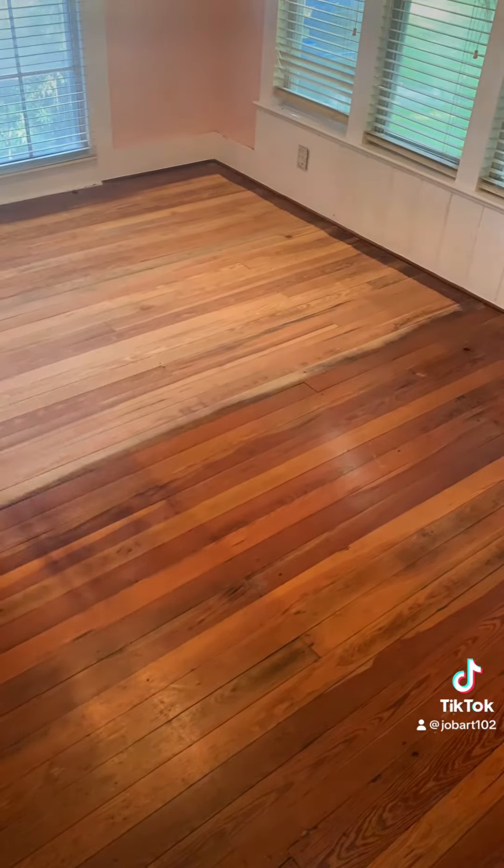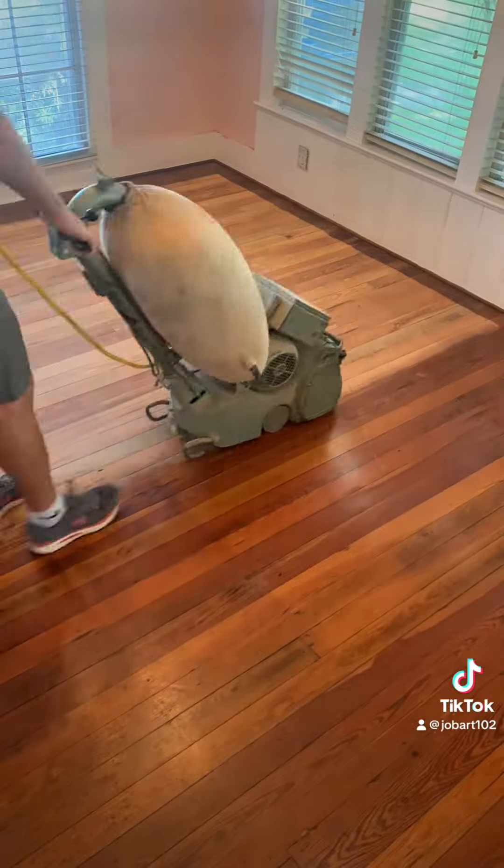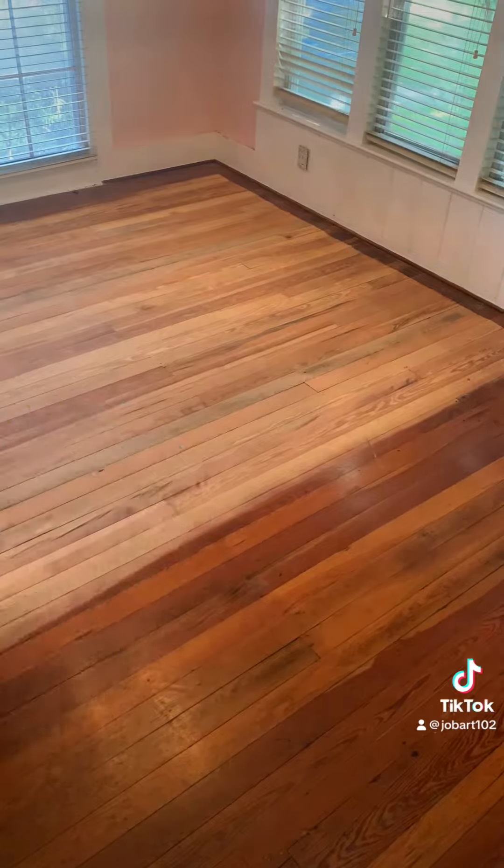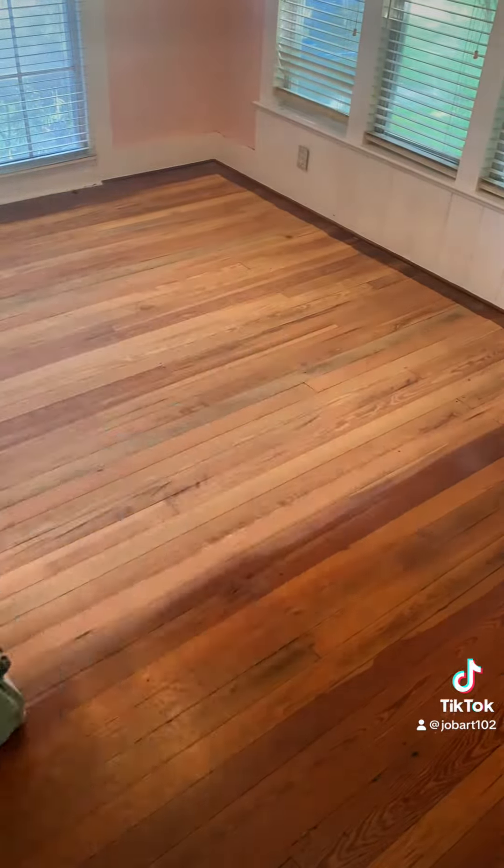These ones actually are in much better shape than the ones last week. It might be hard to tell from this room, but no termite damage or anything like that going on with this, at least from what I've seen so far.